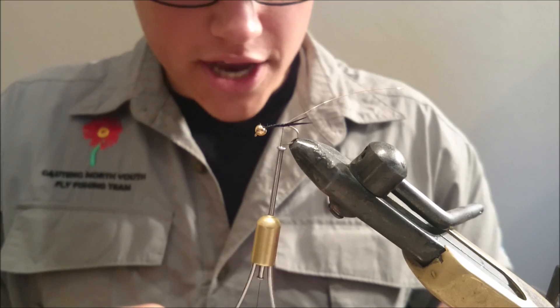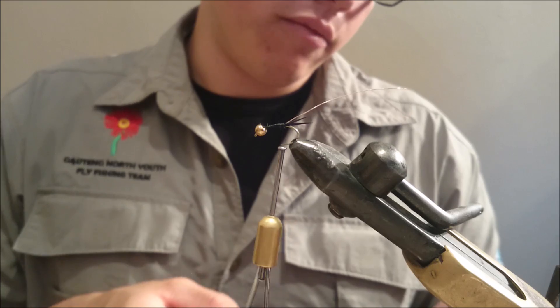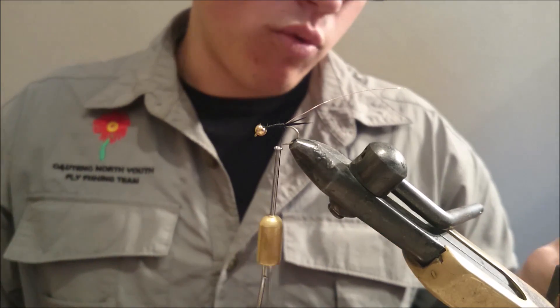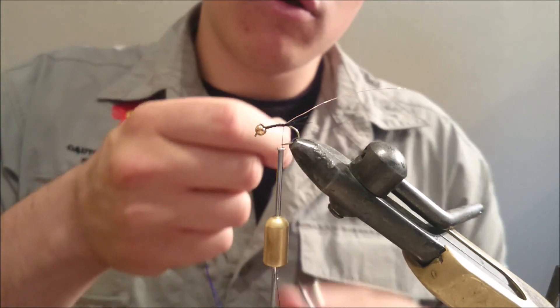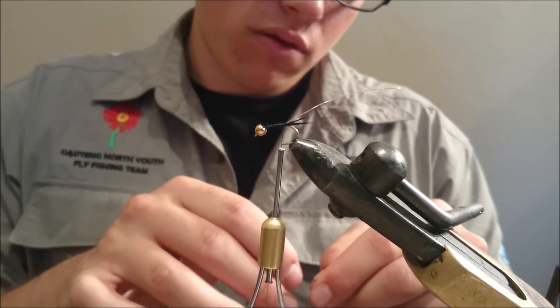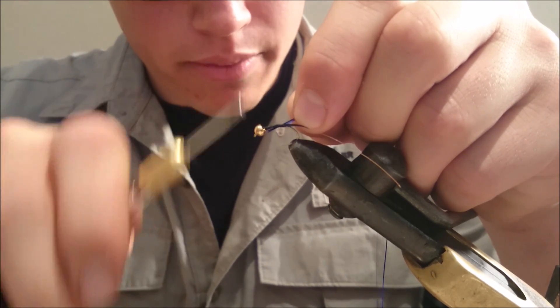We are going to take some flash now — it is a deep purple flash. You can use a lighter pattern, especially for grayling; you can maybe do a pink or light purple flash, it works really well. But for this case, we are going to be particularly targeting yellowfish and muddies, so we are going to use this deep purple because it helps quite a bit in the muddy water.